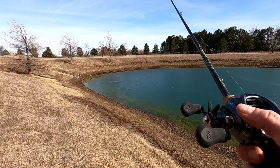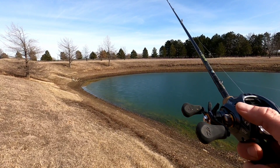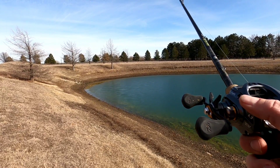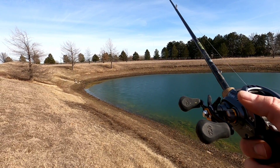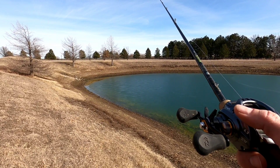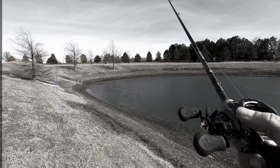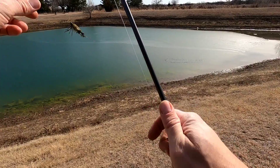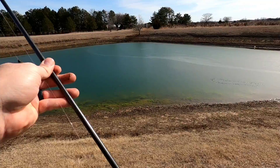Just kind of slowly let it do its thing. I can't believe that worked. Now we just gotta try to hook one. This is gonna be amazing. If I actually get a fish through this ice, I'm gonna jump around and dance. Let's fix that guy — we're throwing him back out there. We got plenty.